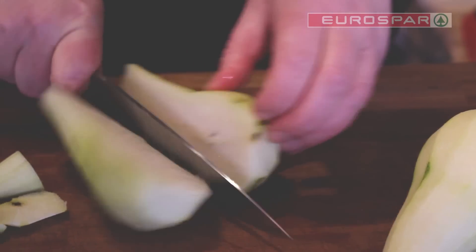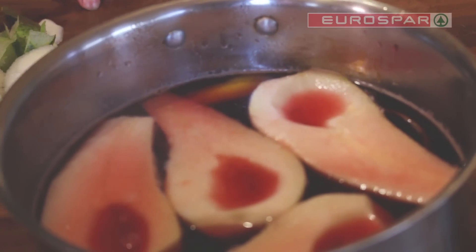Peel, quarter and core the pears, add them to the liquid and let this cook for 15 minutes.